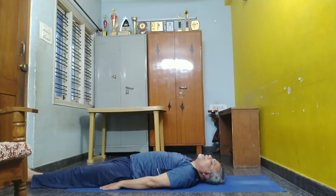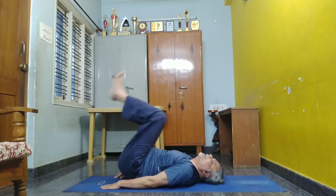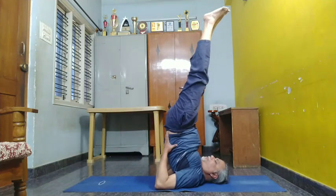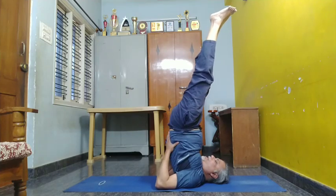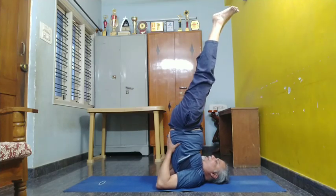Now, let us do Shantvanasana. Siddhi, raise your leg, inhale and make it straight. Hold the tongue of your body with your hands and ensure that your body is straight.